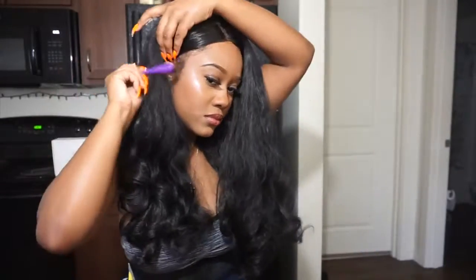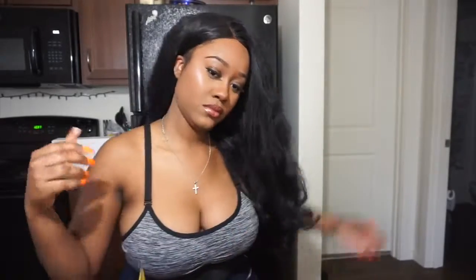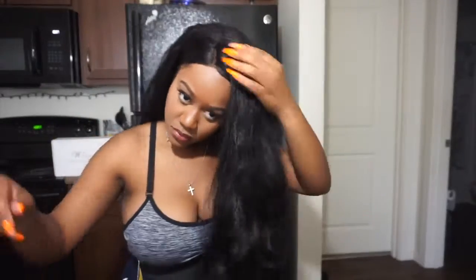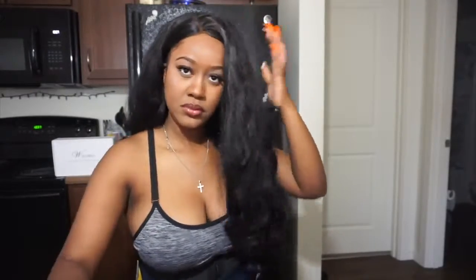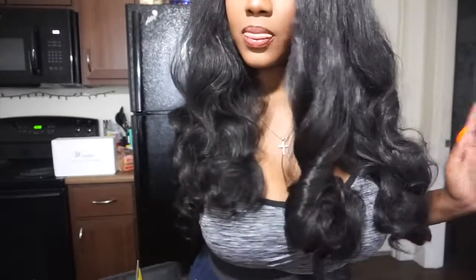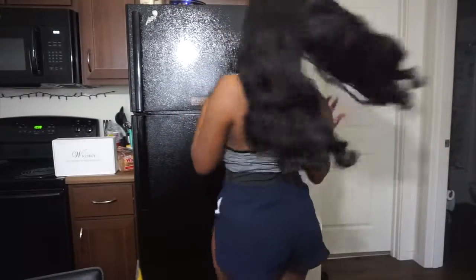I was really trying to work with this wig. The curls look really bouncy and full. I do wish I had some thinning shears to thin out the hair because it was a little too thick. I'm just trying my best to fix it up and make it look somewhat decent, considering it looks way different from the photo online. I was a little disappointed, but I definitely tried my best to make it work.